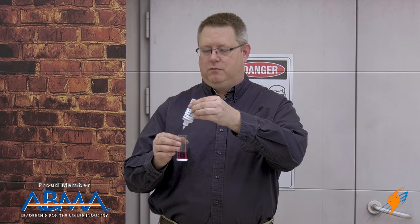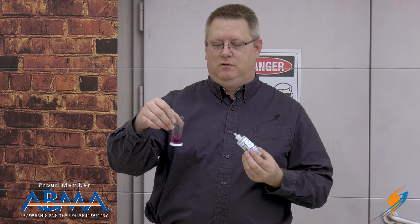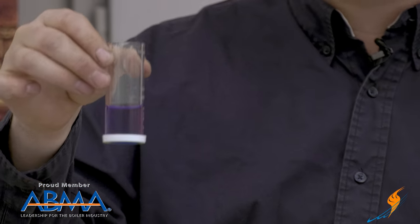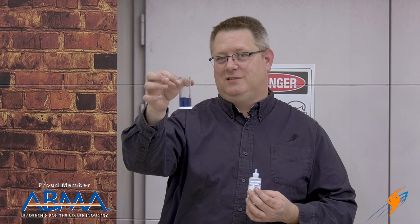One, two, three, four, five — give it a swirl — six. It's turned blue. That means our incoming water probably has between six and seven grains per gallon of hardness.